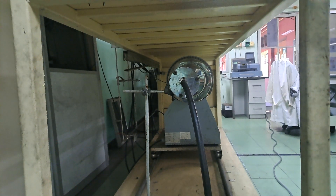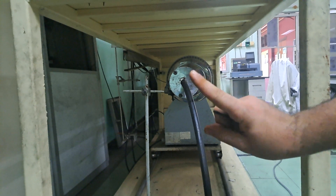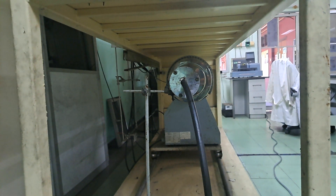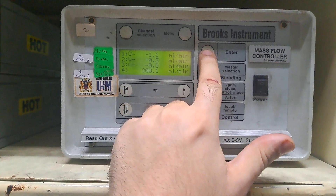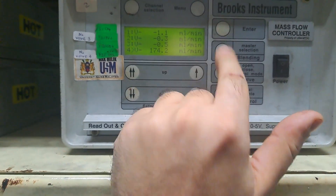Upon completion of the experiment, avoid opening the furnace door directly, as mixing hydrogen and oxygen at high temperature can lead to explosion. Close the hydrogen flow valve and allow nitrogen to flow for a few minutes.